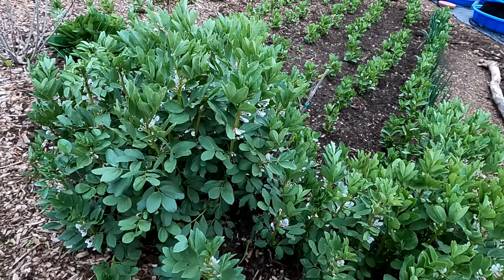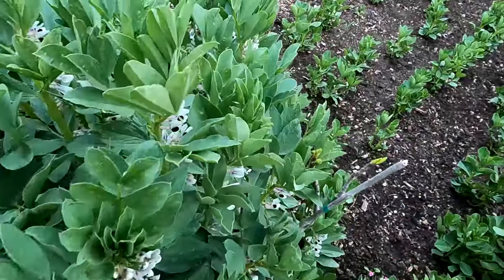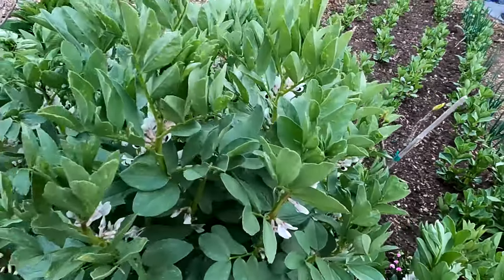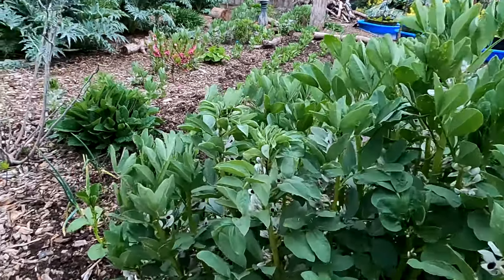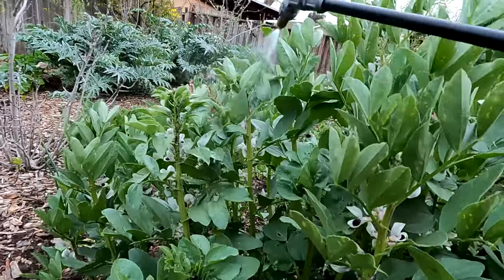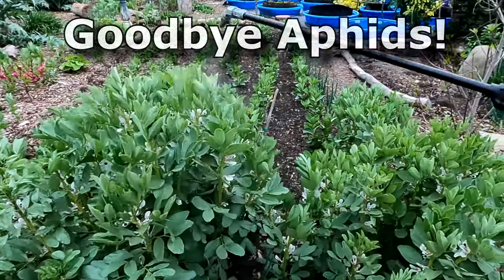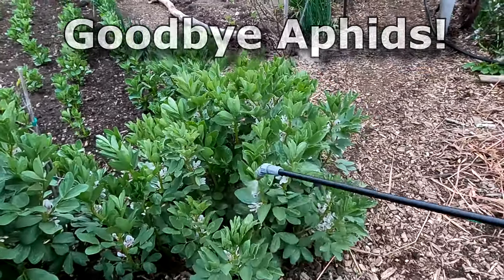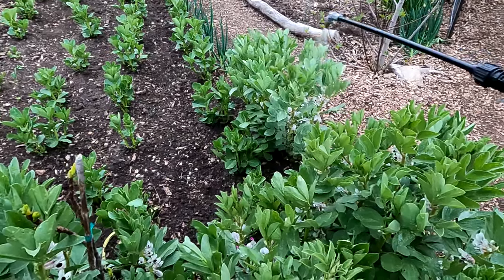I did notice a ladybug on these fava bean plants the other day, so I'm going to take extra precaution and look really closely to make sure there are no ladybugs hiding out here — they can really hide within the plant. I'm not seeing any. And although I'd love to just let nature work this out and balance itself, it's pretty obvious at this point that the ladybug is overwhelmed with the amount of aphids here. So I'm going to go ahead and apply some spray.